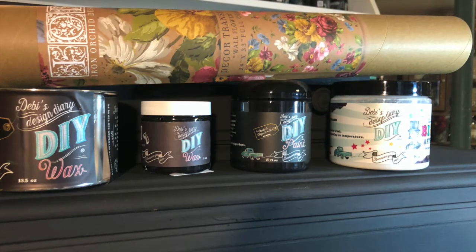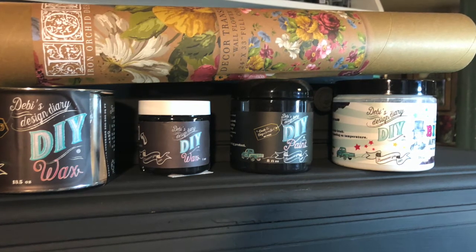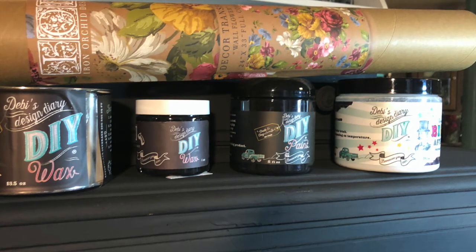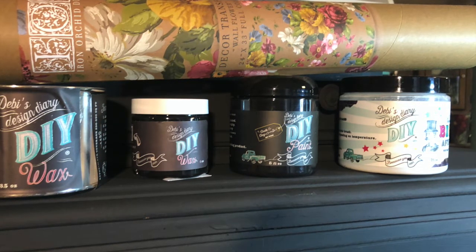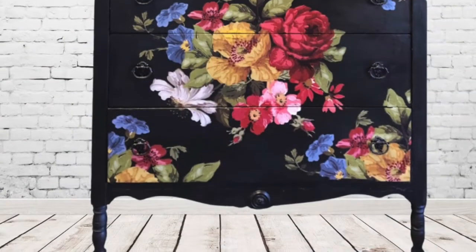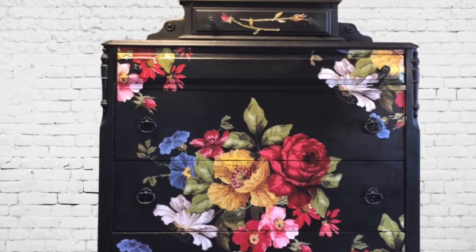All these can be bought at goodsandvintagetreasures.com, just around the corner in Lincolnton, North Carolina, or Picket Fence Antiques and More. You can get the transfers at my Etsy shop, Goodson Vintage. Thanks for watching, and don't forget to hit the subscribe button and that bell to get notified when the next video comes up.